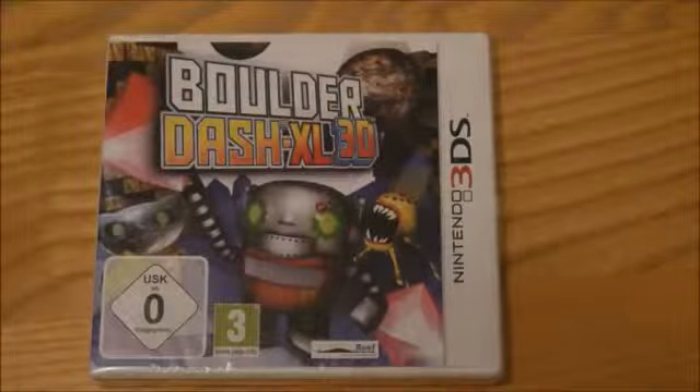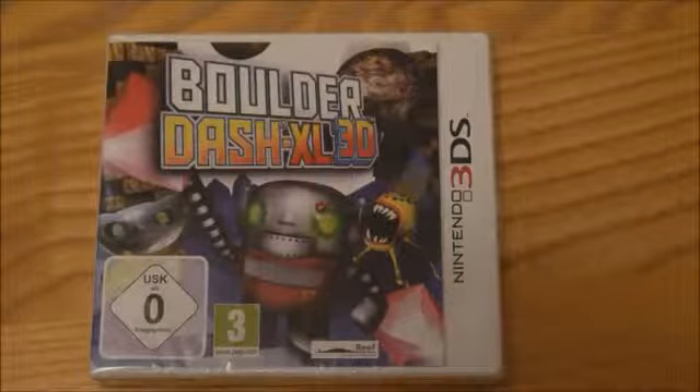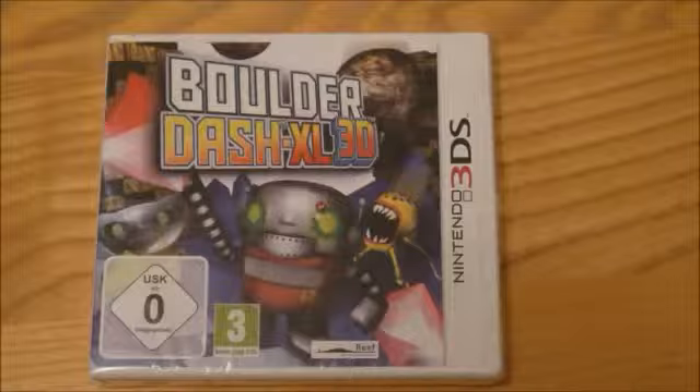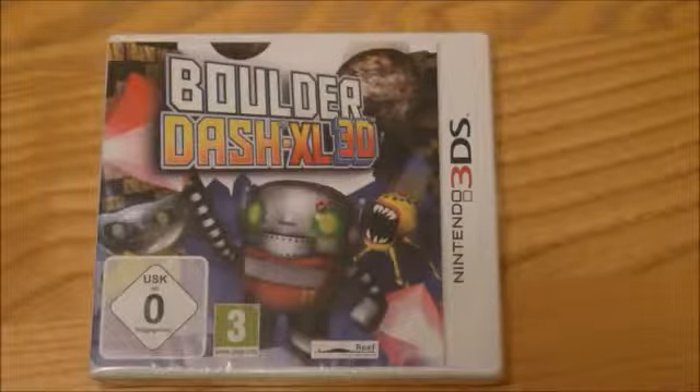Hi, this is Tim from Latest 3DS Games and I'm here with another quick Nintendo 3DS game unboxing. It is Boulder Dash XL 3D, and it's difficult to tell you exactly when this game came out.